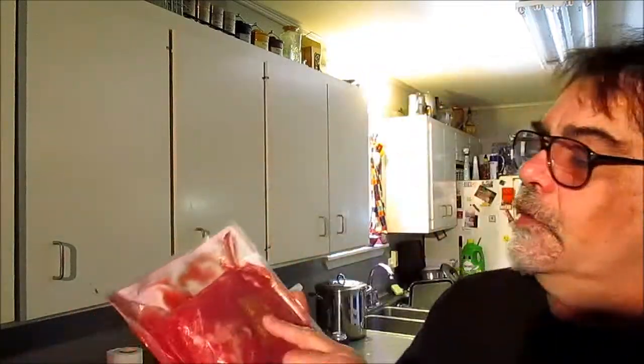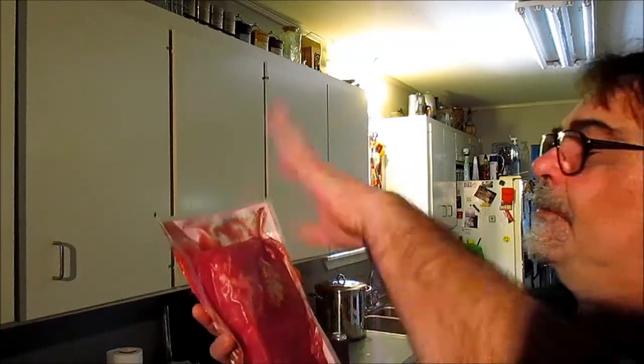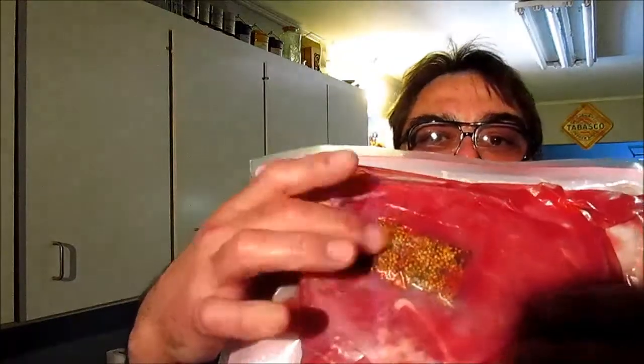We're gonna include the little spice package. There's mustard seeds, cloves, all kind of stuff that really goes on pastrami — it's all in that little spice package right there. So we're gonna boil it.